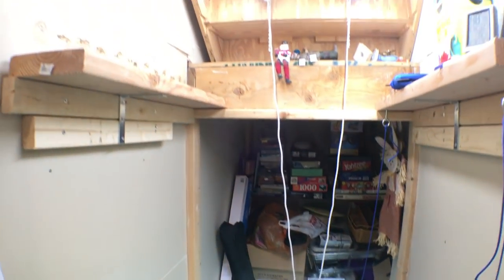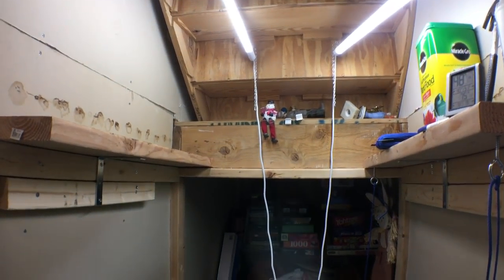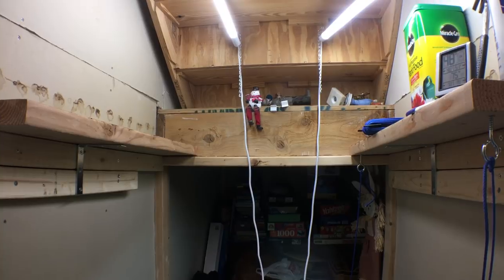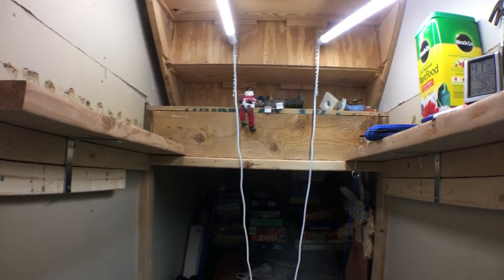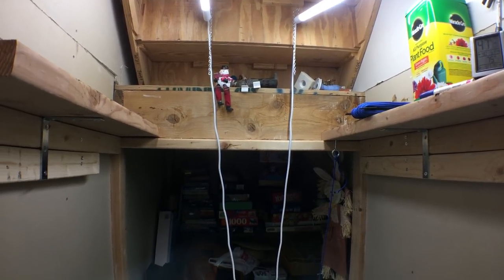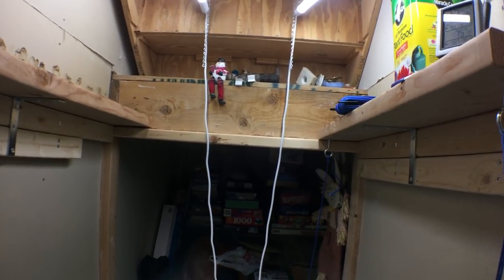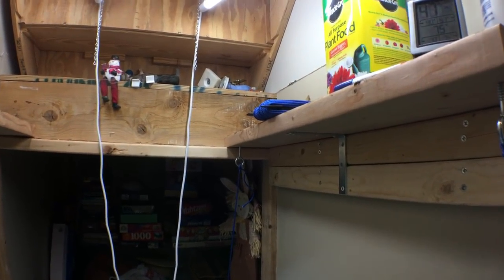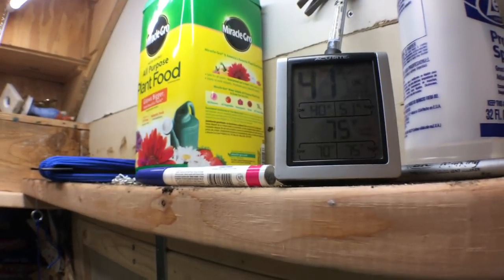I think closets are nice because they're pretty stable environments, and that's the key to this video. You need a stable environment — you need to have humidity that is stable, and you need to have a temperature that is over 70 degrees, preferably 75 or 80 degrees.